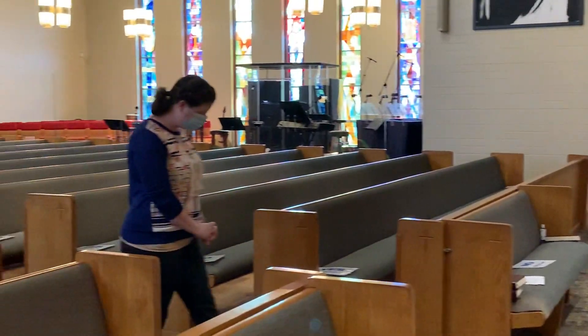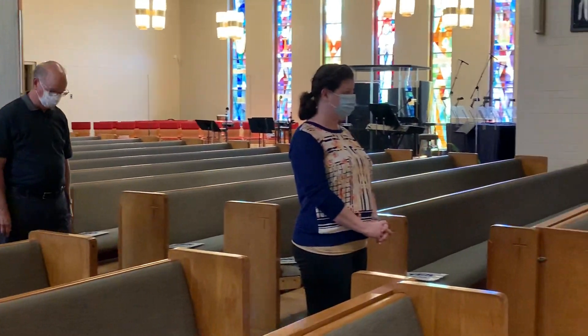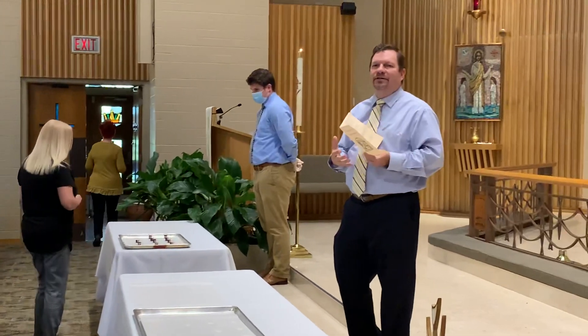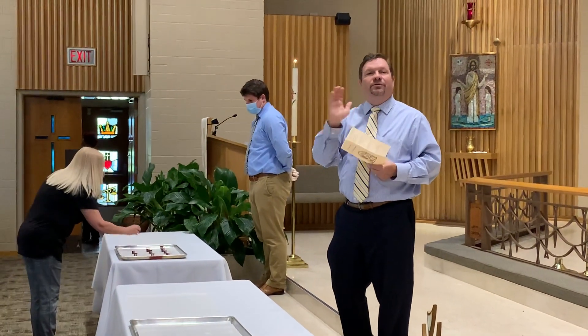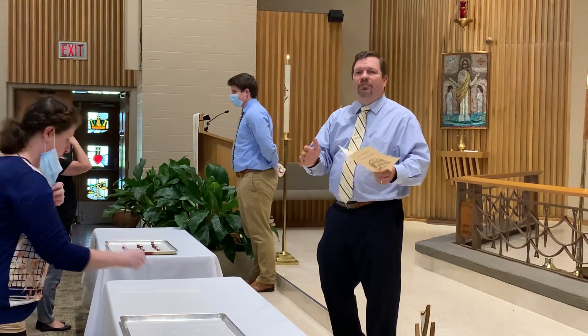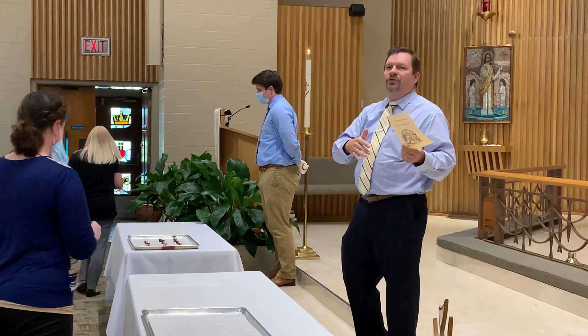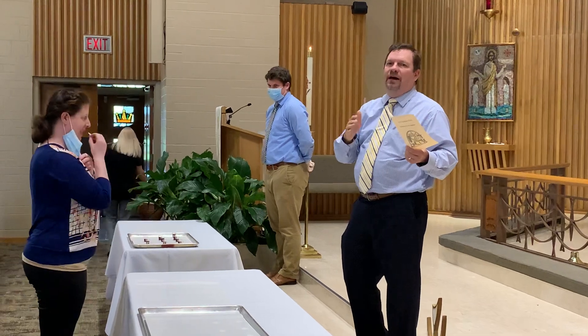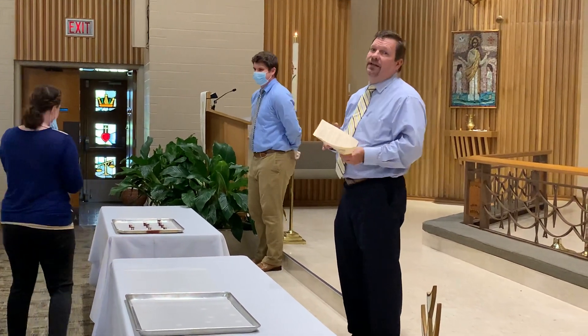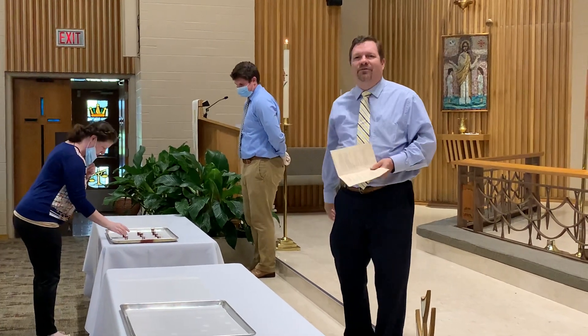It's about ten minutes or so of a worshipful time. We're just practicing so you're not seeing the full worship and reverence and meaning of the heart in this. If you'd like to partake, contact the church office so we can make sure we have elements prepared for you. Available Tuesday afternoon 3 to 5:30, and Wednesday morning 7:30 a.m. to 10 a.m. Have a great rest of the day.